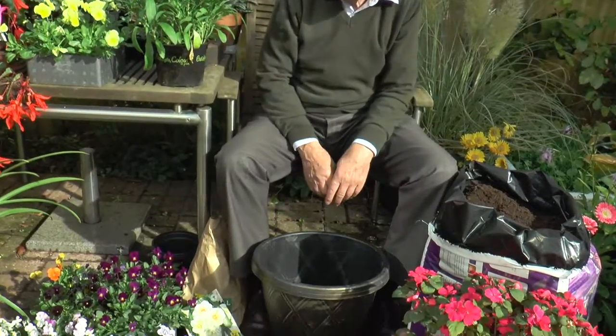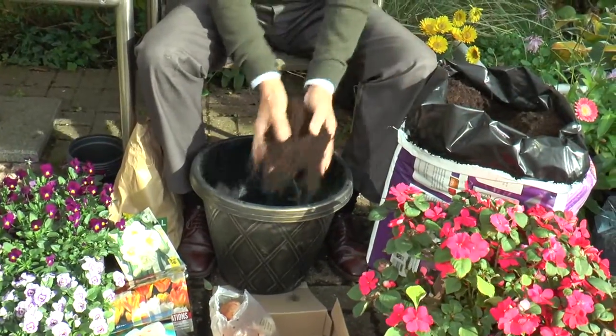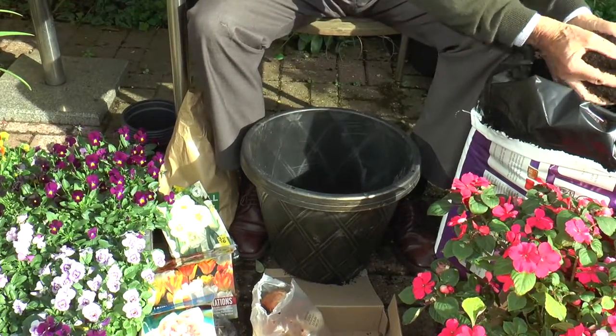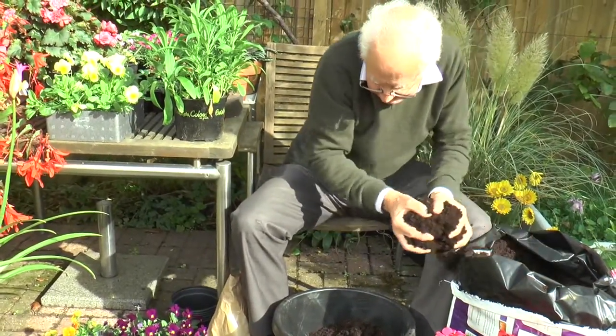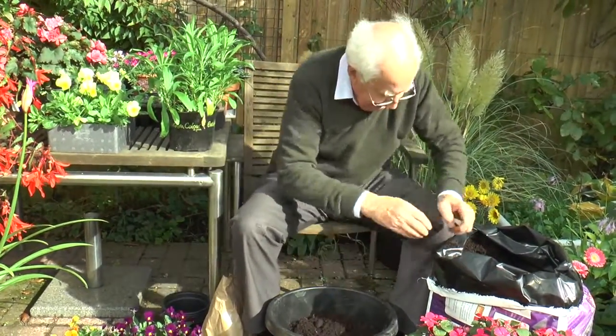Here I'm just using a pretty tough plastic container, and I need to put a lot of compost in here to begin with. I'm going to plant some tulips, so it will need to be about two thirds filled with some really good potting compost like that.